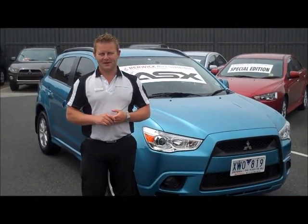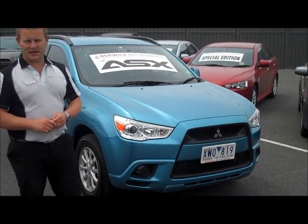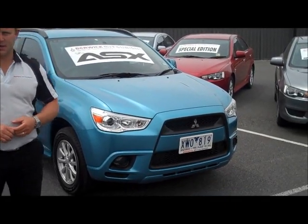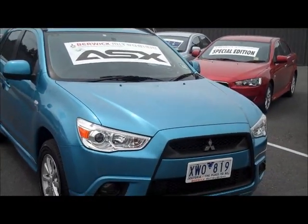Hello and welcome to Beric Mitsubishi, my name is Wayne. I'm going to give you a full video walk-around on our 2010 Mitsubishi ASX. The car is presented in Kingfisher Blue, which is a pretty rare colour — not made anymore.